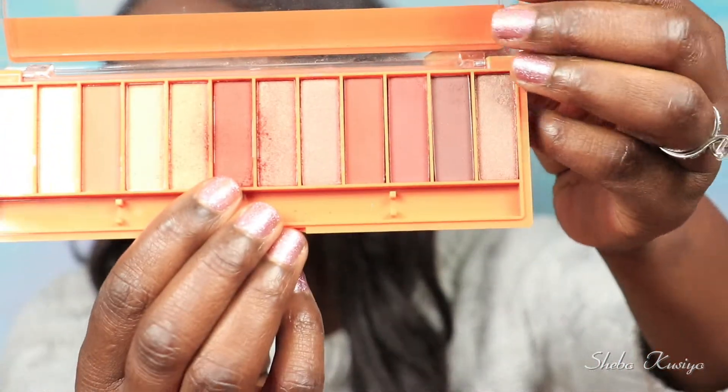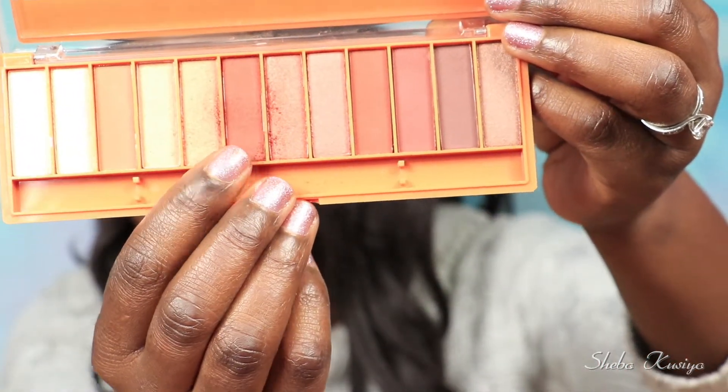That blended beautifully — there are no struggles when it comes to blending. For 3.79, not mad at it. The only thing is here in the pan we do have some kickback, but that's the only thing.